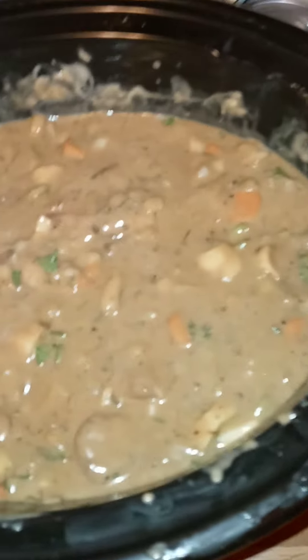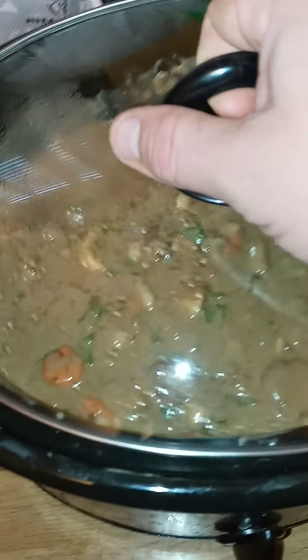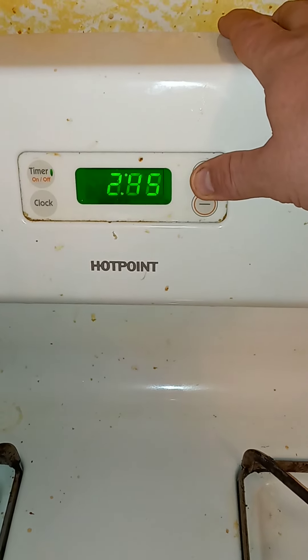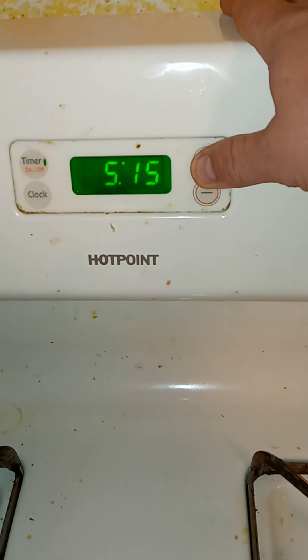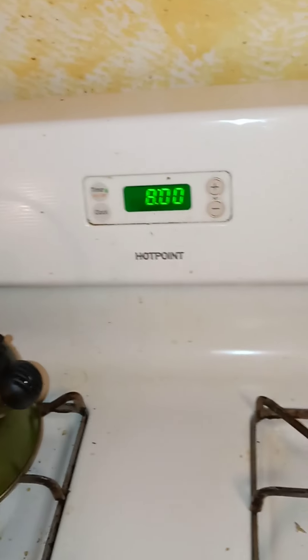All right, folks, we're going to let this oxtail that I prepared cook in a slow cooker on high. We're going to go over here and we're setting the timer for eight hours, but we're just going to watch.